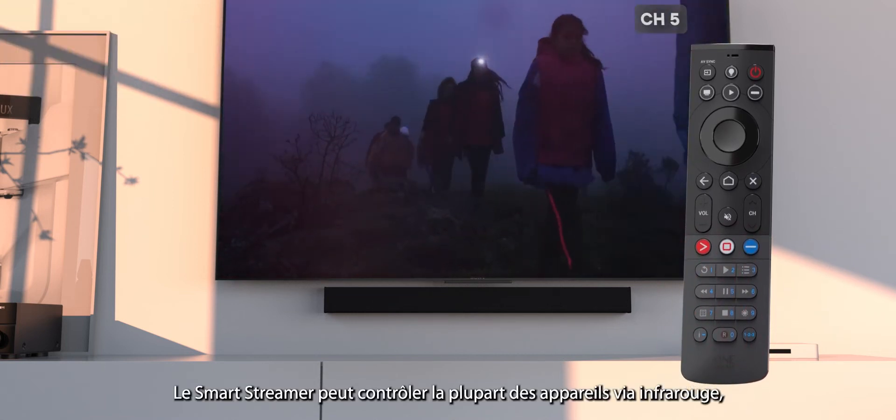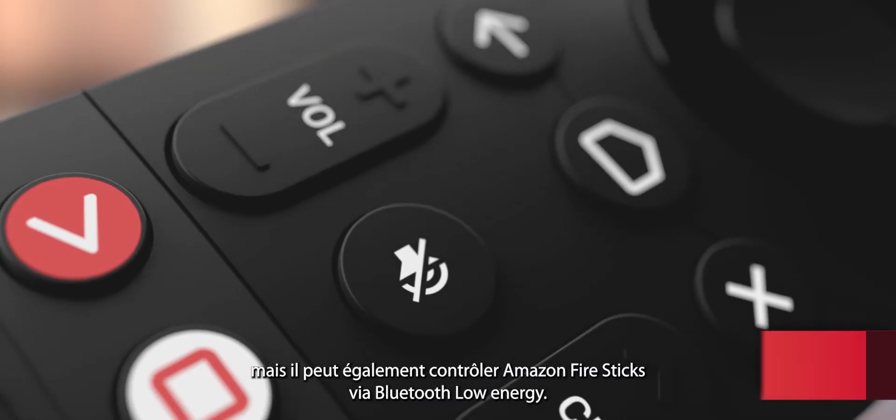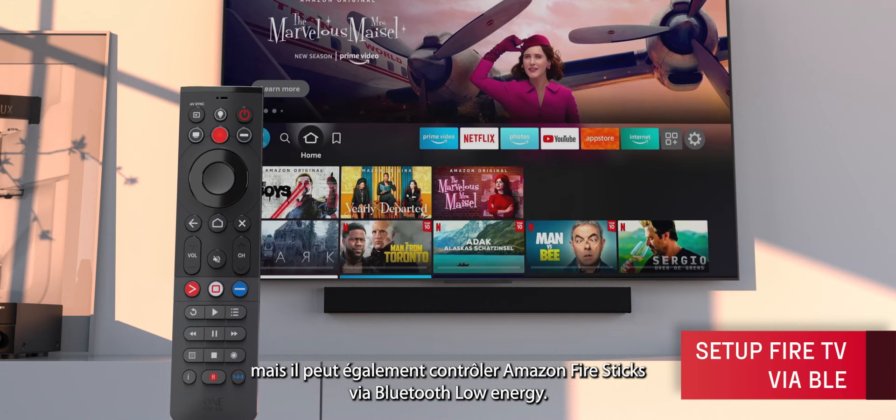The SmartStreamer can control most devices via infrared, but uniquely it can also control Amazon Fire Sticks using Bluetooth Low Energy.